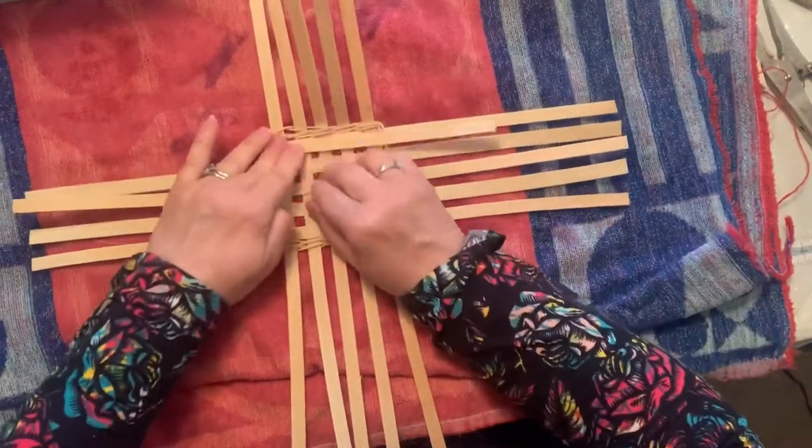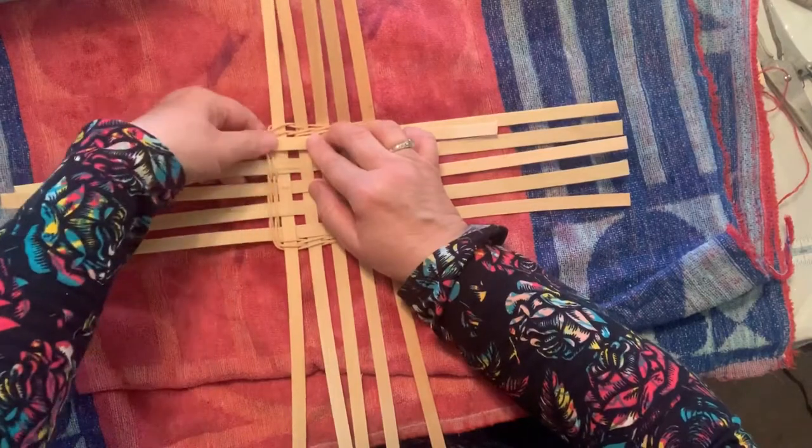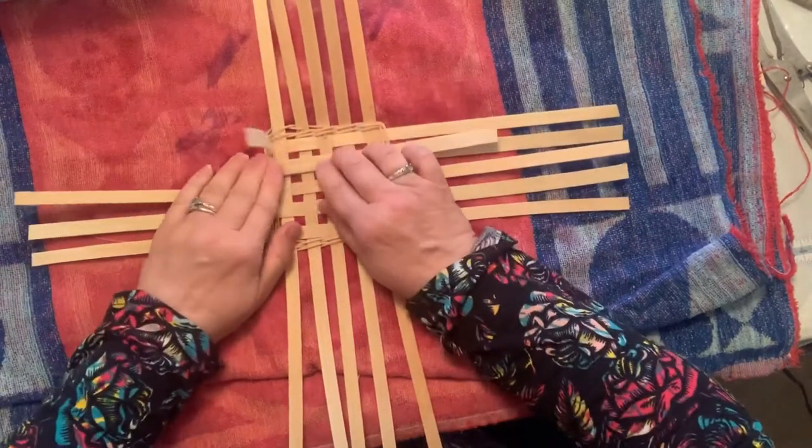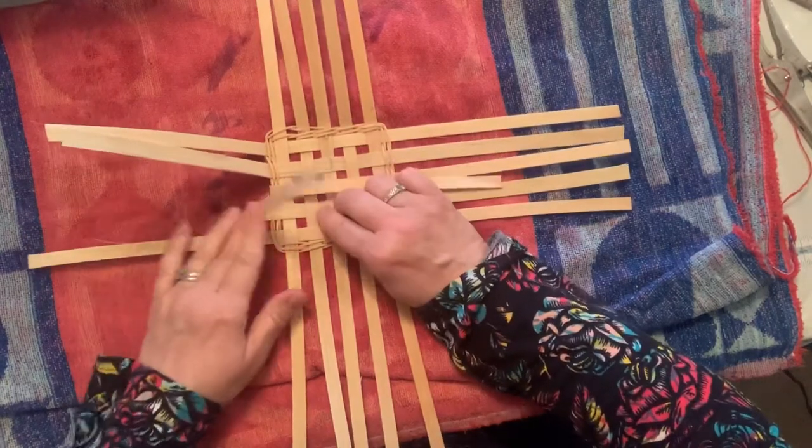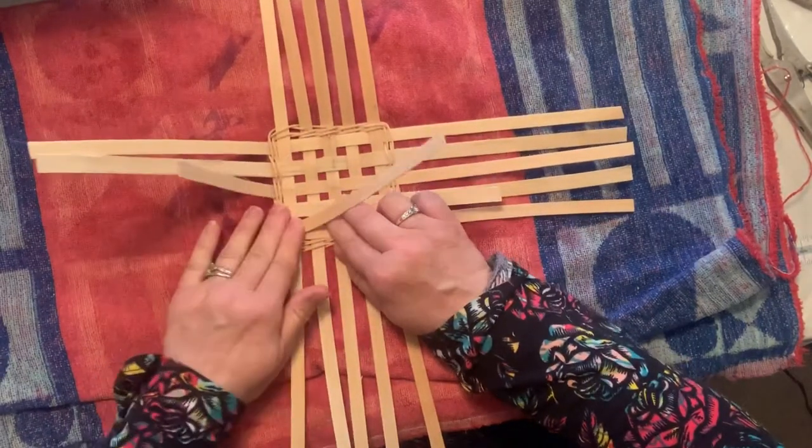Give them a good bend there, and if you hear them doing a little crunch, don't worry — it's okay. If it's good and wet, they will not break, so just bend them over all the way around.